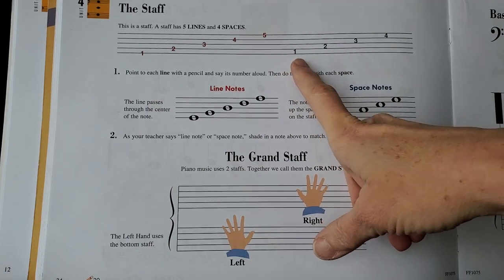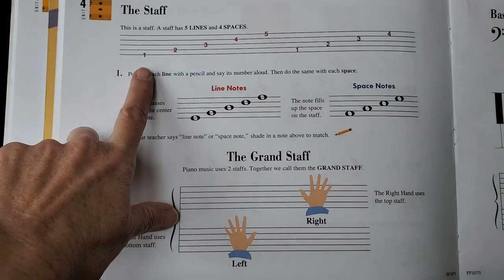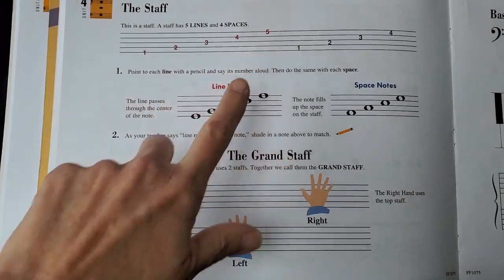So we have space one, space two, space three, and space four. And for the lines we have one, two, three, four, and five.